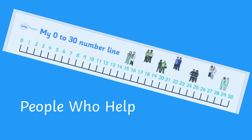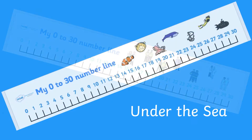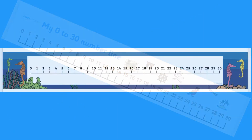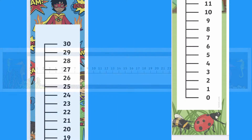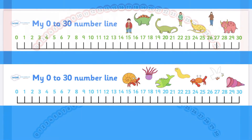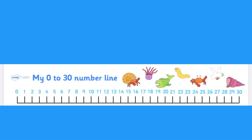Here at Twinkle we have lots of 0 to 30 number lines. We have many different themes. We have number lines that go across, lines that go up and down, and even curved number lines. We have number lines that show well-known stories.